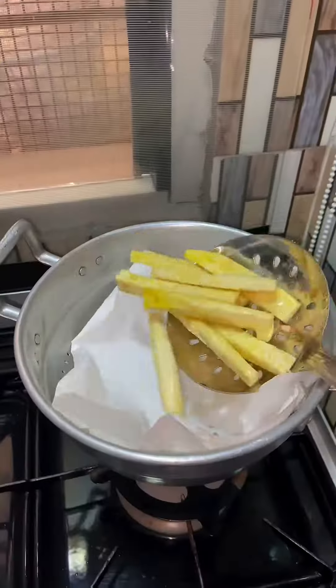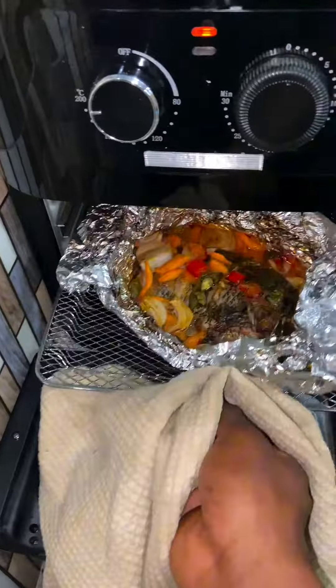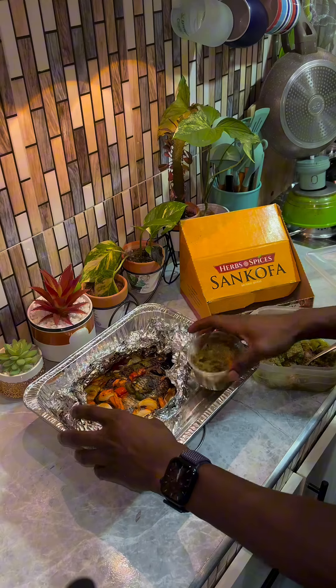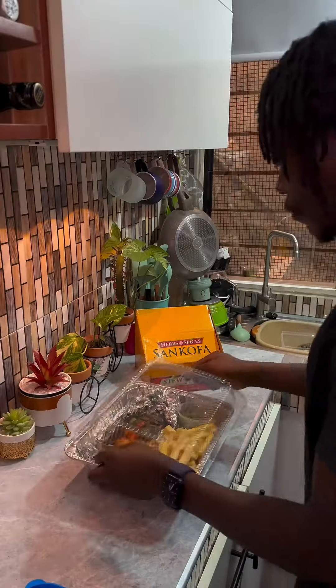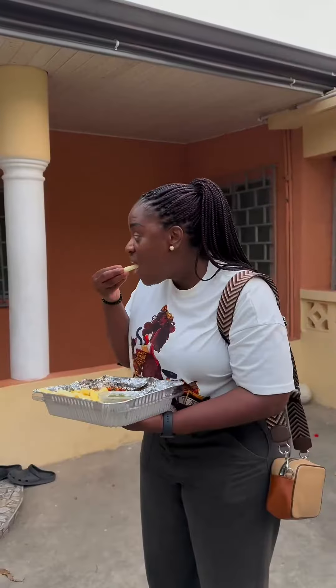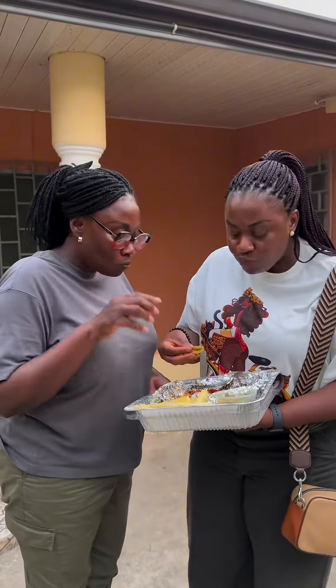In the comment section, kindly let me know which of the Sankofa natural spices is your favorite — mine is the ginger garlic powder and then the chicken and beef. The full recipe video of the chili sauce is on my page, kindly check it out. Will this recipe make it to your menu? Let me know in the comment section. Catch you in the next one. Peace.